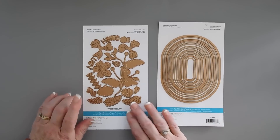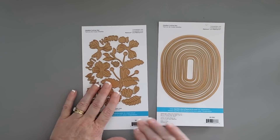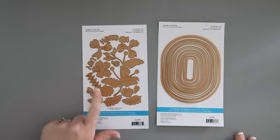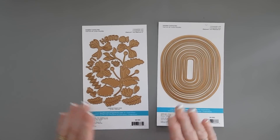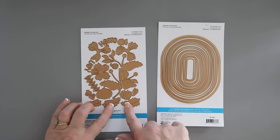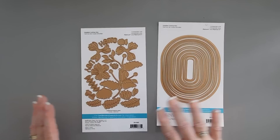Also part of the Stylish Ovals collection is this new die set. It's a really pretty floral, and this one is called the Stylish Oval Hello You Floral die set. It looks like there's a lot in here, but this is actually one piece and all the elements can layer on top. So it's perfect for layering, and you know I love layering.